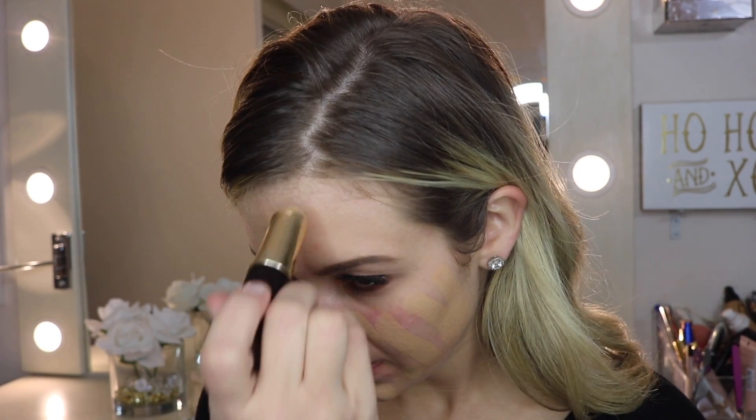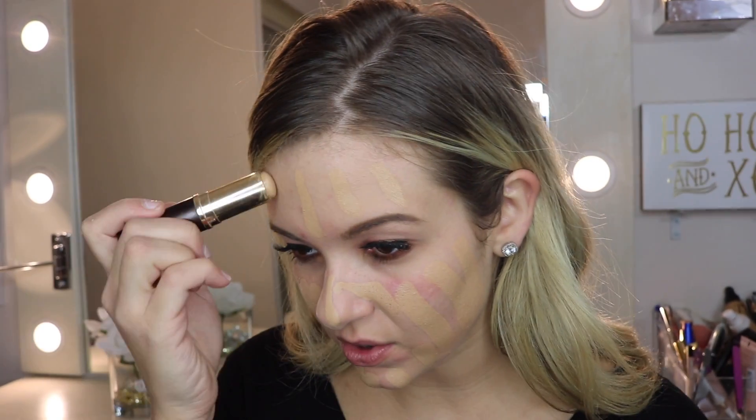I usually do three lines on one cheek and three on the other, then fill in as needed on my face. This probably looks crazy to you, but this is just how I do stick foundation — I feel like everybody does it differently.